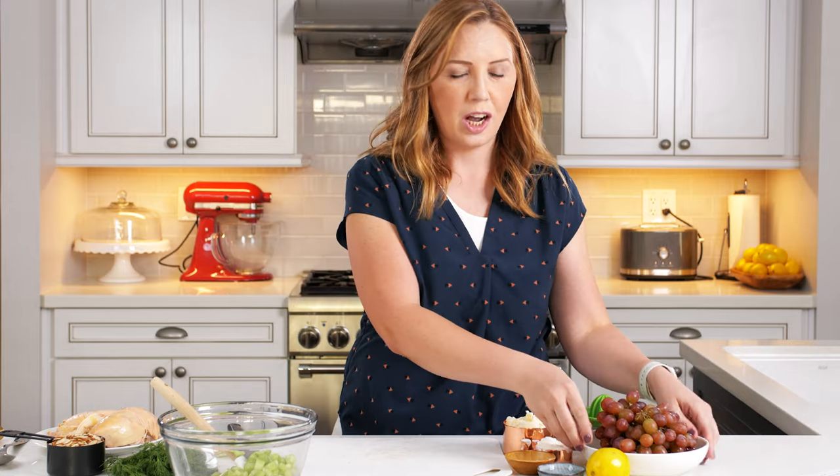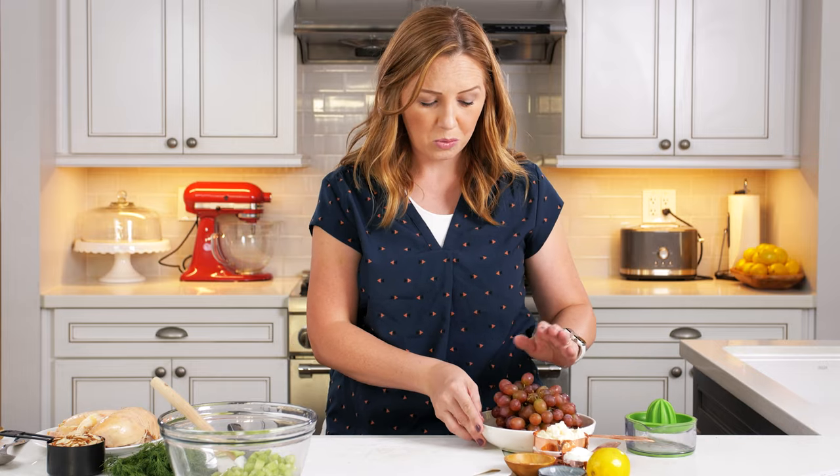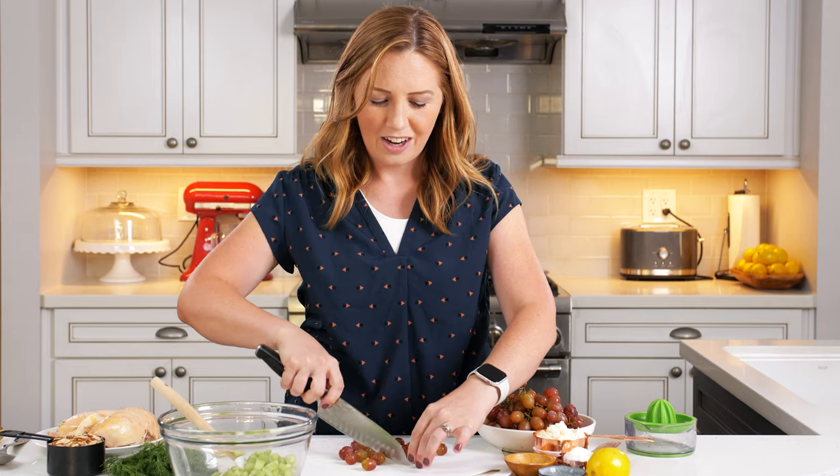Once the celery is chopped, we're going to chop up some red grapes. You could use green grapes. Some people will leave out grapes and use dried cranberries or raisins. I just really like the fresh sweet bit of grape flavor in my chicken salad. Usually I delegate this task to my kids who come and slice the grapes in half, just so that they are easier and bite size in the salad. We're slicing up about a cup and a half of grapes to add to the celery.